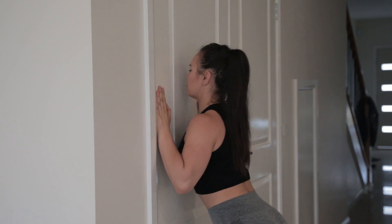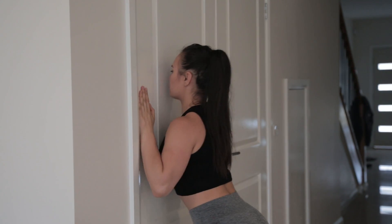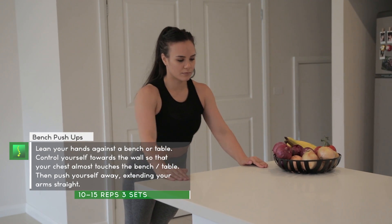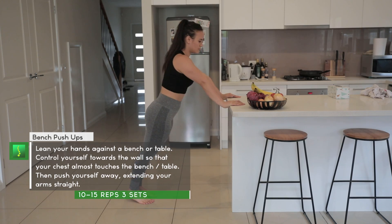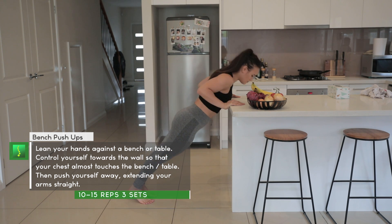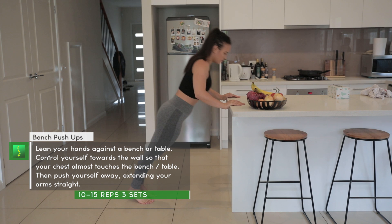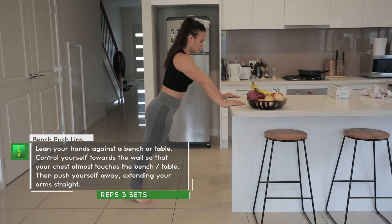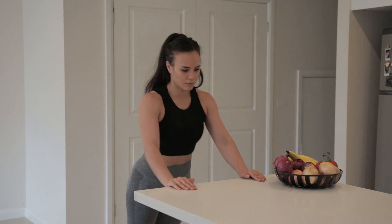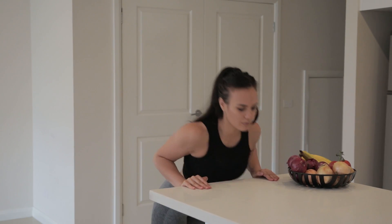Do about 10 to 15 repetitions, give yourself a break, and do three sets. The bench or tabletop push-up — you are now changing the angle of your push-up, making it a little bit harder by adding your own body weight into the exercise. Lower yourself in a controlled manner towards the tabletop, and when your sternum is almost touching the tabletop, push away, contracting your chest muscles and extending your arms, contracting your tricep muscles.